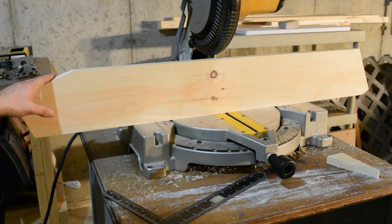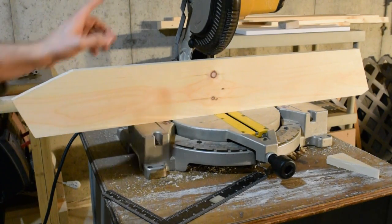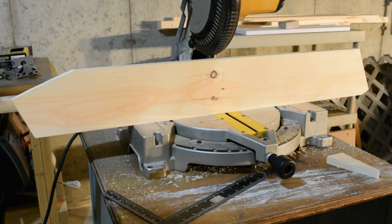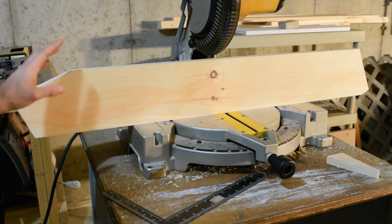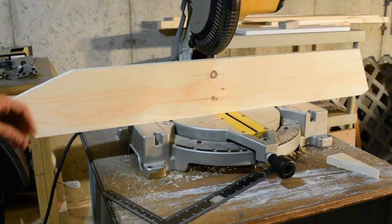I've got the board cut to shape. This edge didn't cut quite as cleanly as I would have liked — I think it's because the blade I'm using is a little on the dull side — but otherwise everything came out okay. What I'm going to do now is trace this pattern on the other board and then cut that one.